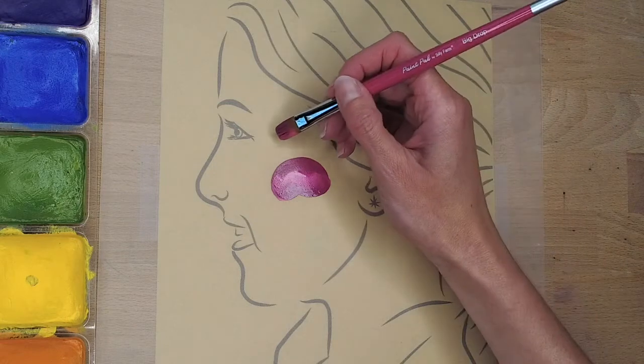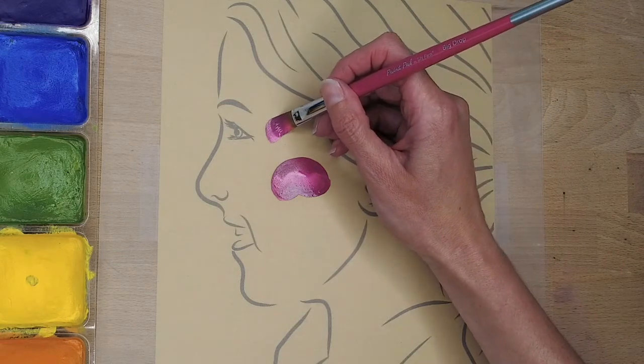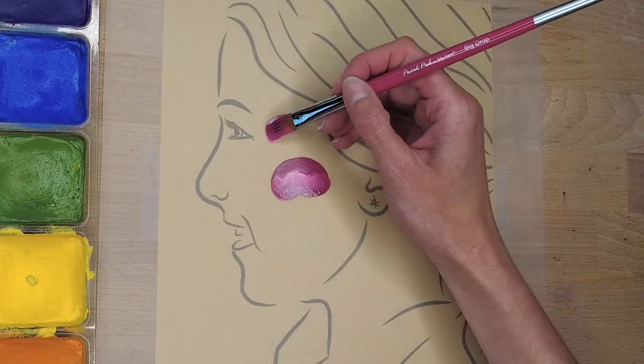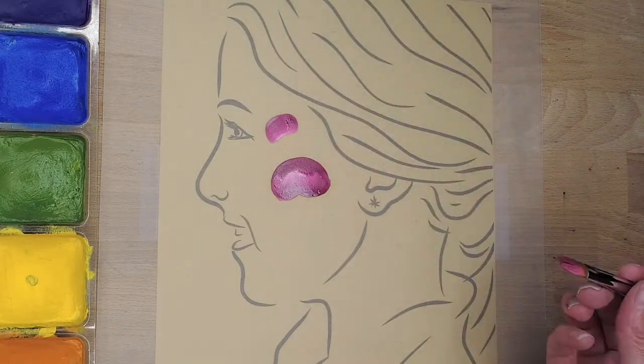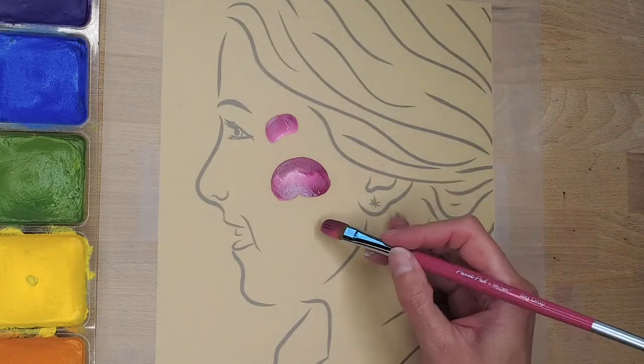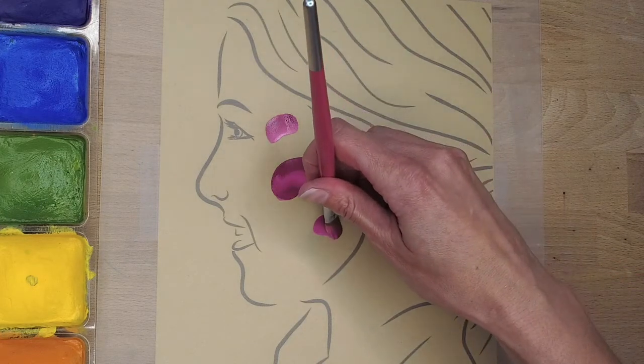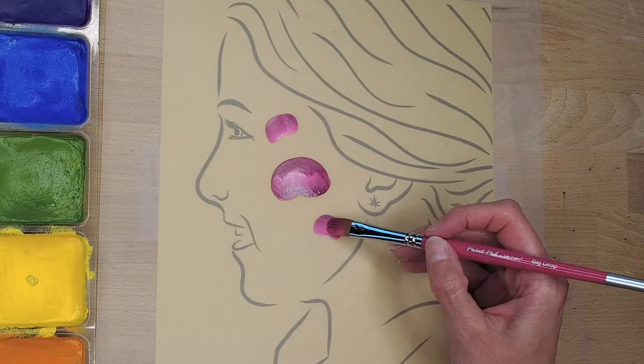I'm gonna go ahead and add one up here. The brush that I'm using here is the Big Drop brush by Silly Farm. You can check that out — it's just a filbert brush.